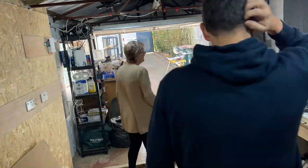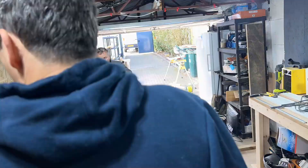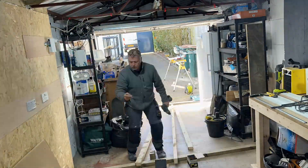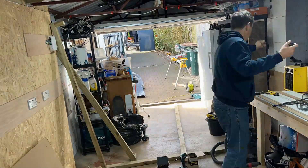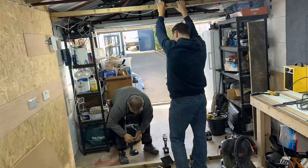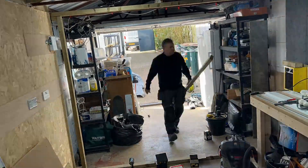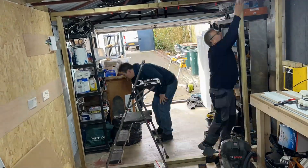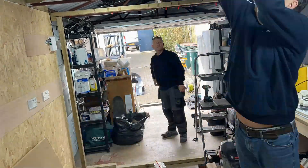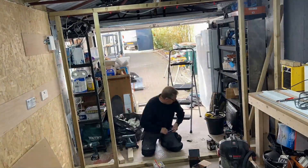Norman is so good at doing this framing — I've learned a lot working with him. Having him there helping me is great; everything's square, everything's plumb, and any little problems he knows how to fix. Norman slogged away building the frame while I went off to a separate little project to do with the utility room — moving stuff out of the way and keeping the workshop in good order.